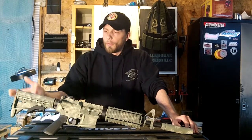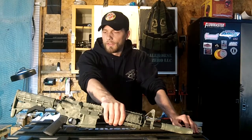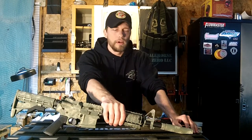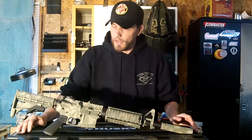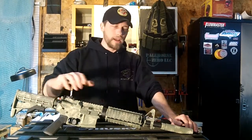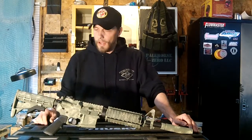Now we'll go over this weapon I brought down there. This is something I put together to bring down and show those guys what I do and what kind of quality product I can produce. We'll go over the weapon itself, what I've got on here, and then how well it held up in the environment down there.